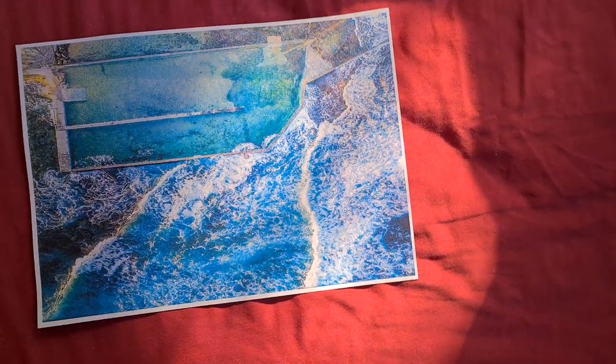Now we just have to make some more pieces to finish it, and then we put it together as a mirror image. Sorry about that sunlight.